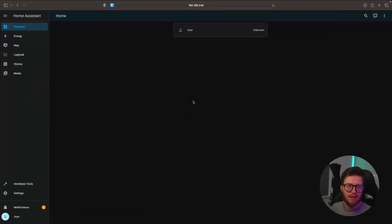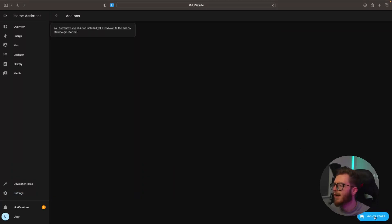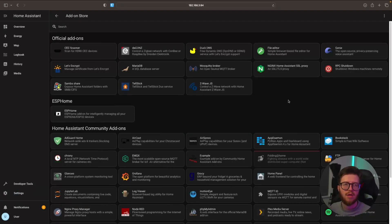We're on my Home Assistant dashboard — yes, there's nothing on there, that's fine. We just need to head over to Settings, then Add-ons, and then the Add-on Store. In order to install HACS, we need access to SSH.